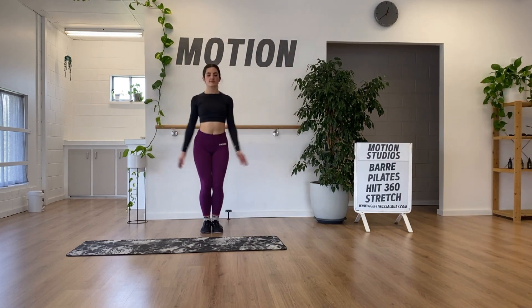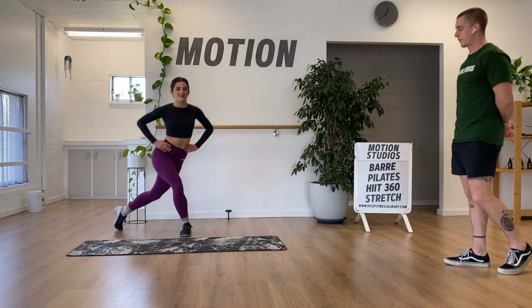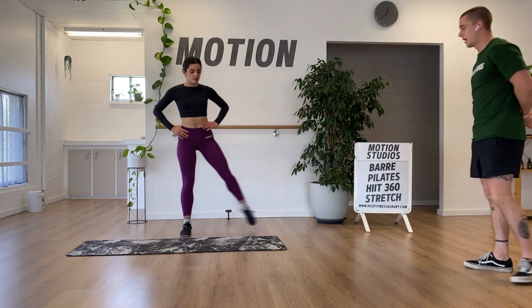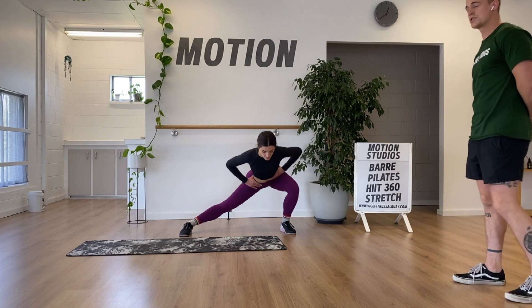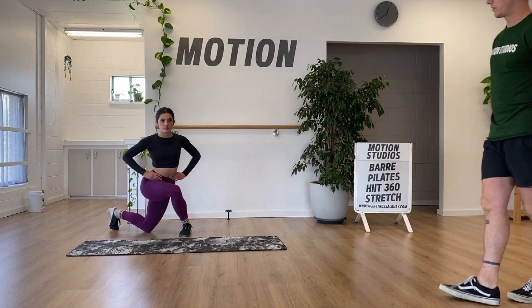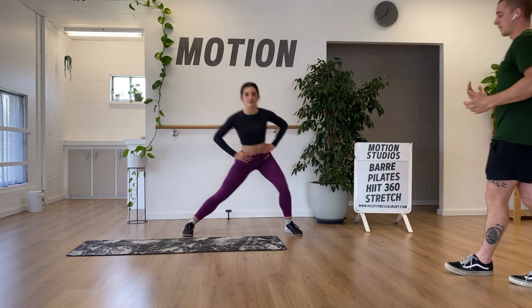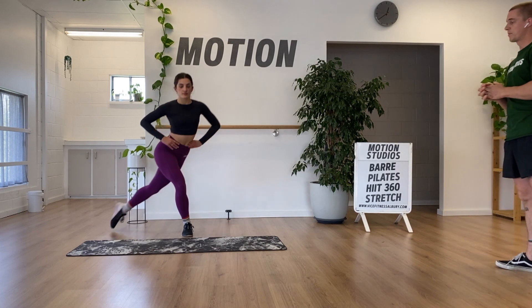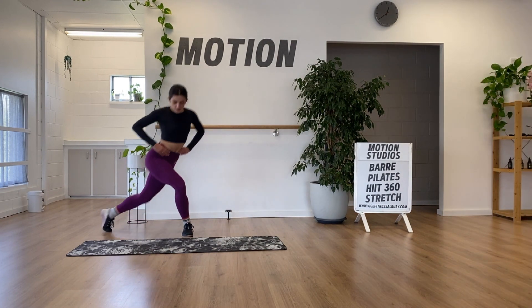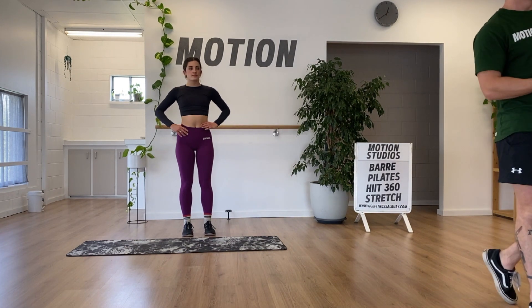Can we see a curtsy to a lateral lunge on the left side? For the curtsy, we're moving through a big hip range — we don't want to see the knee bending laterally. As we drop our back knee to the ground, we keep the torso nice and upright. On the outside, both feet are planted and we're sinking into the opposite side.